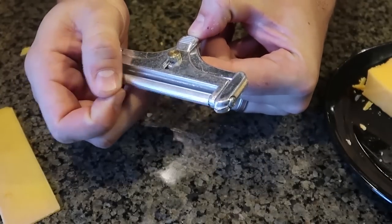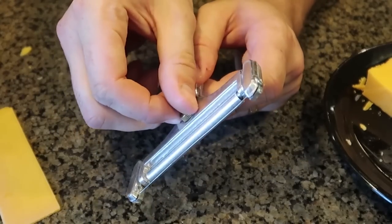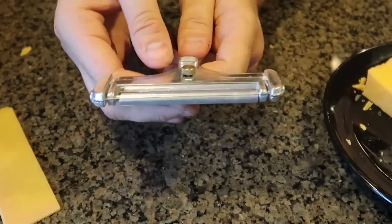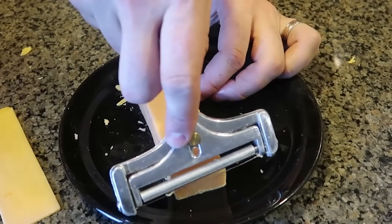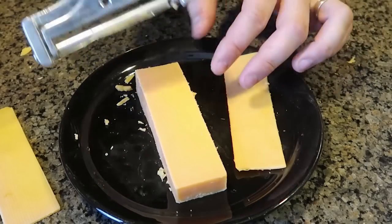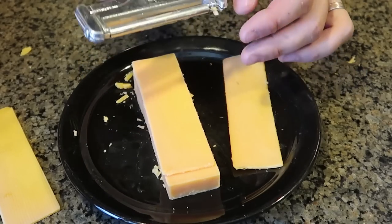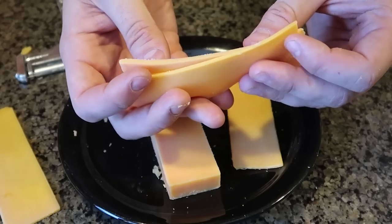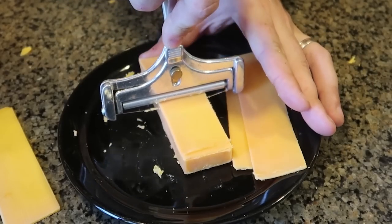For the next cheese slicer, this is an adjustable cheese slicer — by pulling this and going up and down you can get really, really thick pieces or, of course, much thinner ones. I'm going to try to do as thin as possible because that's when it gets hard to slice cheese. You put it down and then — oh, fail. So the idea is you put it down and it's supposed to just roll. There you go — that was easy. One more — will it roll? Another really good one, easy, wow.